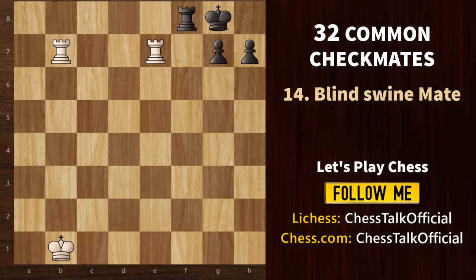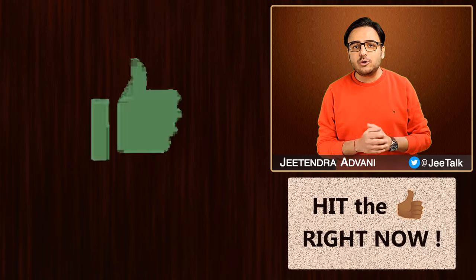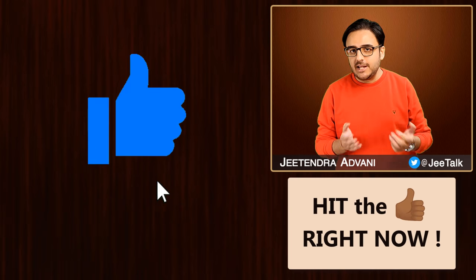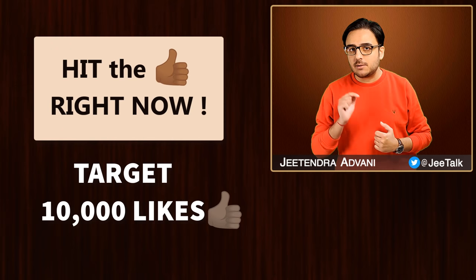Let's look at another interesting pattern showing how deadly rooks on the 7th rank can be. Both rooks eliminate the pawns, harass the king, and deliver a checkmate. This mating pattern is popularly called the blind swine mate. On that note, please don't turn a blind eye to the like button — if you appreciate my efforts, show your support and hit that thumbs up below.